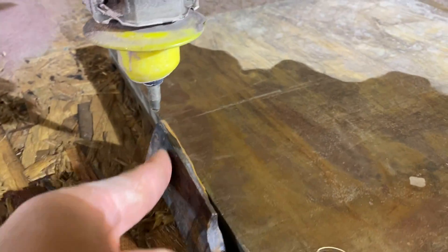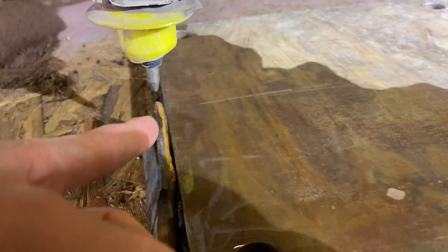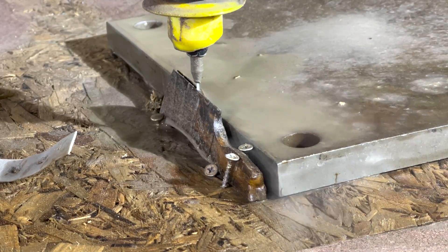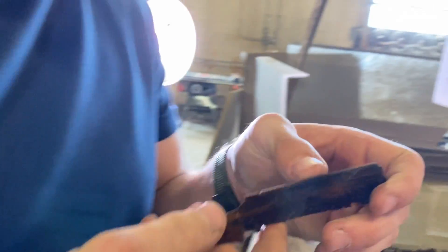We're going to do it blade side up because it's a lot easier to secure it down that way, and we're going to come along here along the side and help give it a nice straight line. Looks like we took off all of the natural edge, but that's okay. Can you shave with that, Palmer? Oh yeah — razor sharp right there.